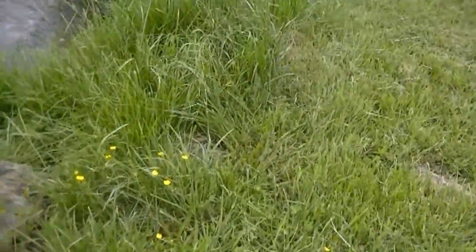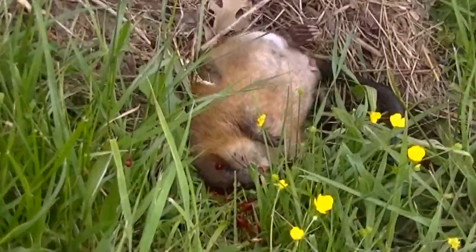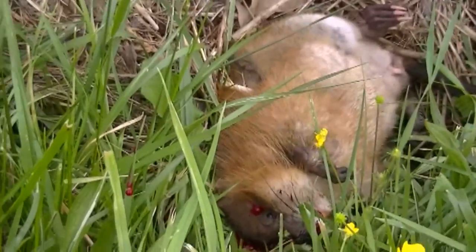Okay, here he is right here. There he is — 60 yards. Muskrat.